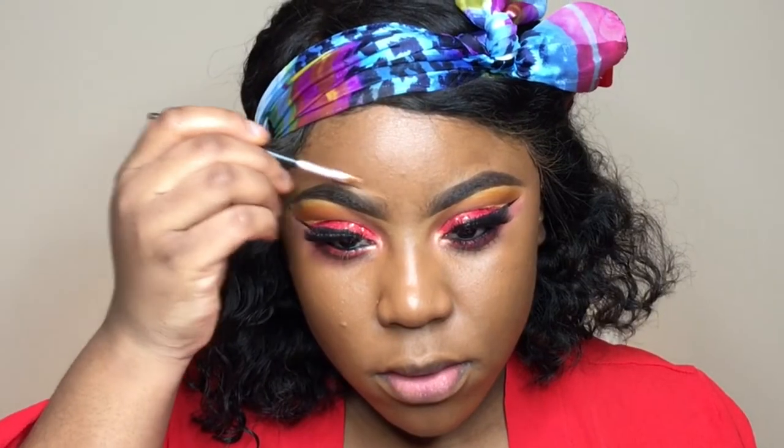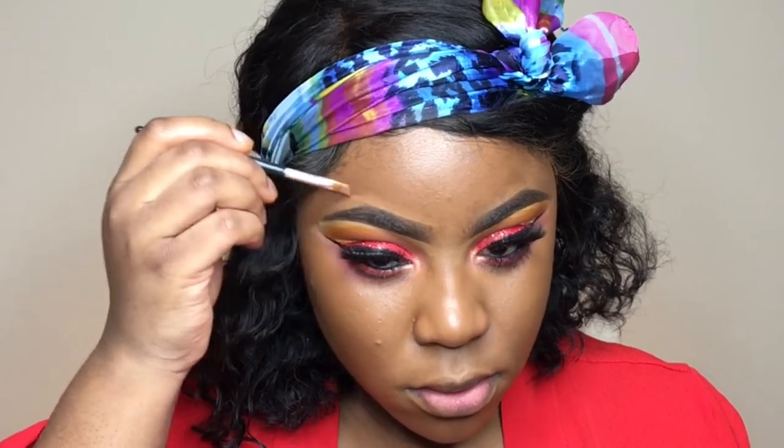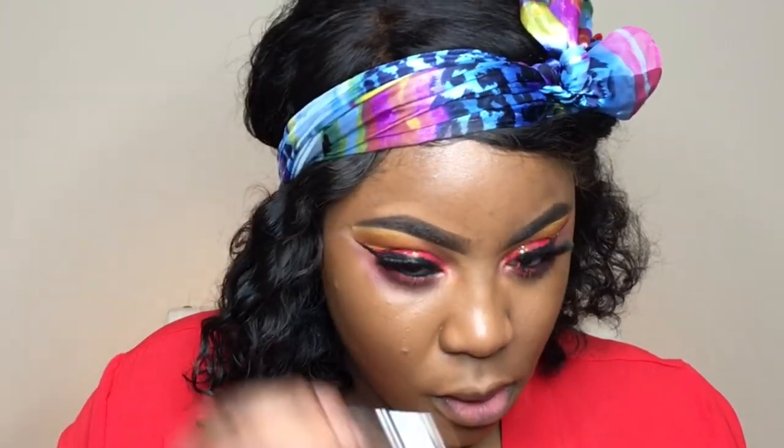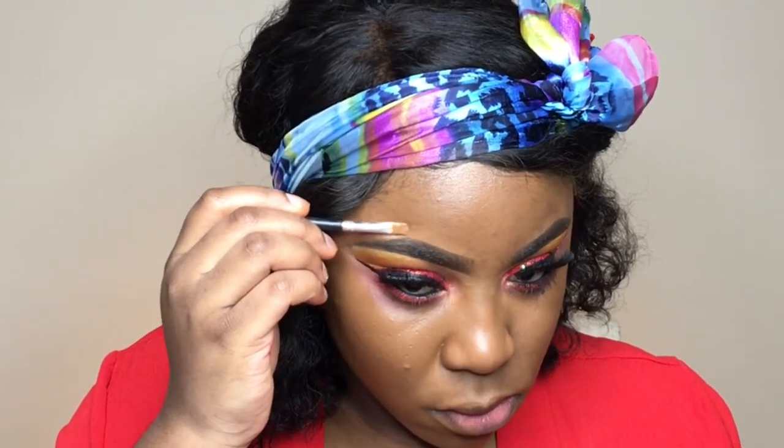To carve out the upper part of my brows I'm using my foundation and an angled brush to get the job done.